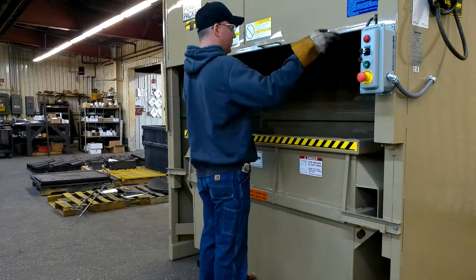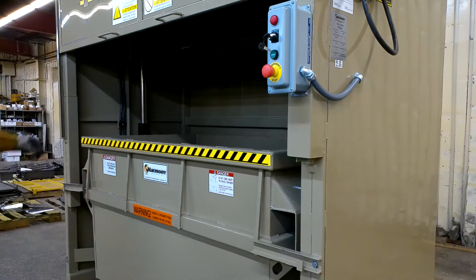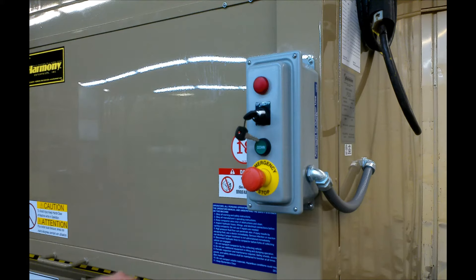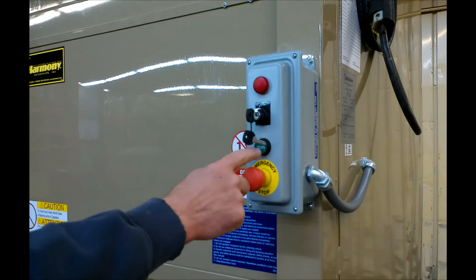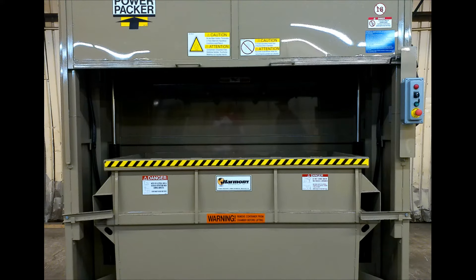Open the loading door, place trash in the compactor container, close the loading door, and turn the selector switch to the on position. Press the green down button to bring the RAM down and compact material. The compactor will turn off automatically when the RAM is in the compacted position to help maximize compaction. You will need to turn the key to the up position once again to restart the loading process.